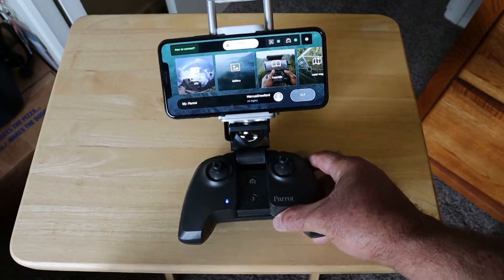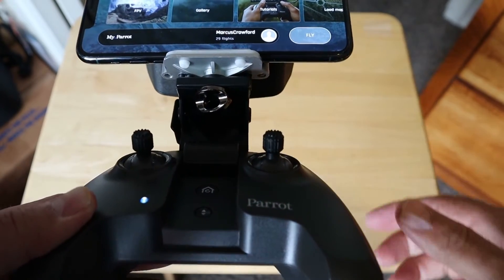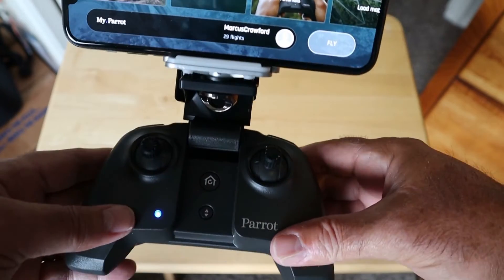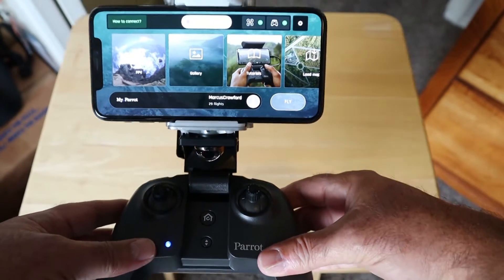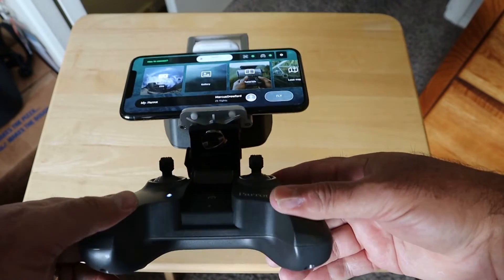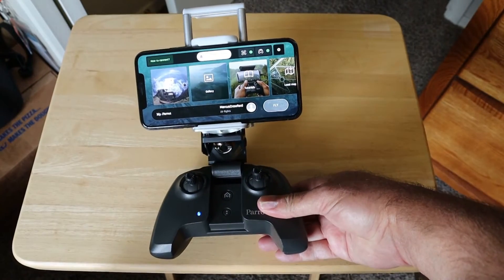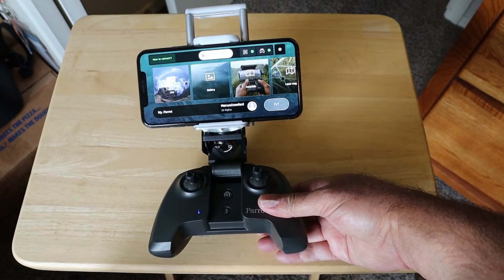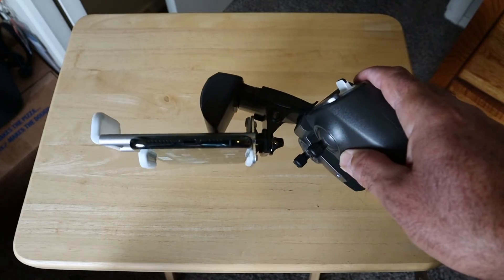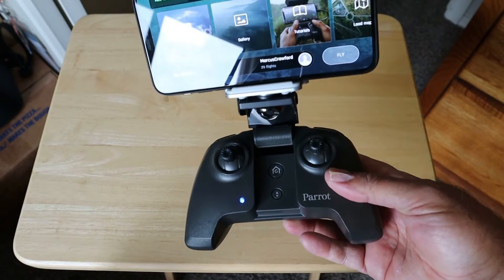What I ended up with is this mount that I got off of eBay. You can see it's got a lanyard mount there if you want to use a lanyard with it. The only thing I'll say about this — and I guess that applies to the Anafi controller as it is — it's kind of top heavy, so it wants to fall over. But as you can see, that holds the iPhone much more securely. It's got bigger lips on the clamp.